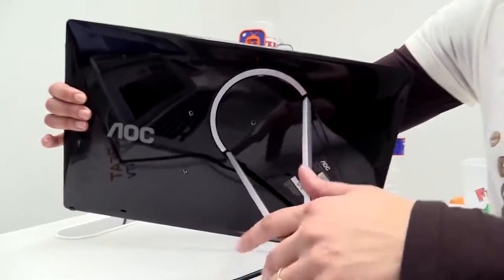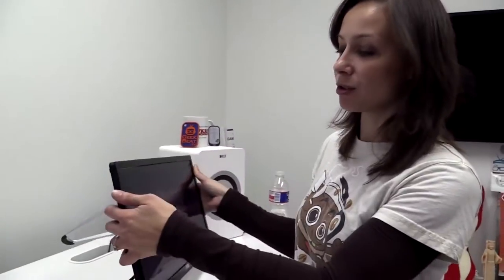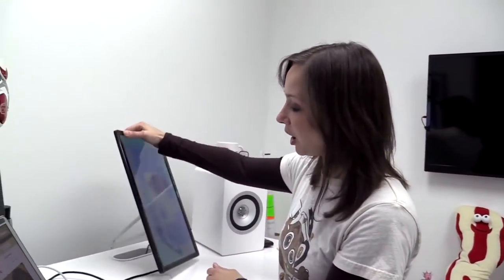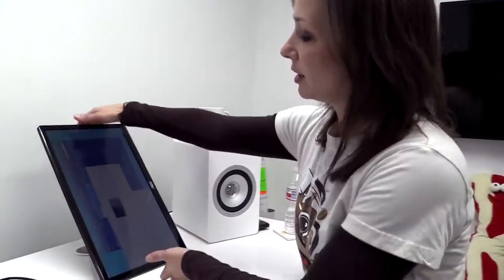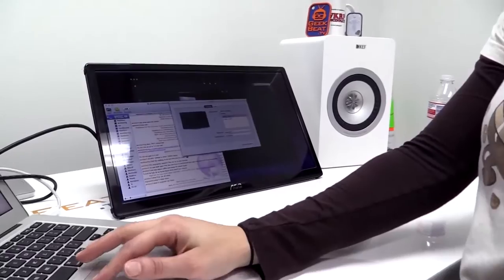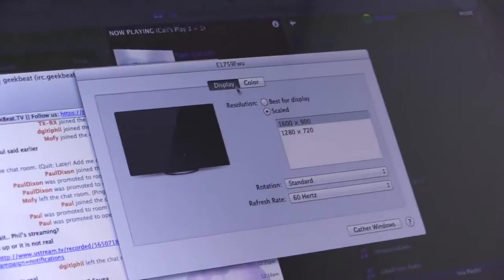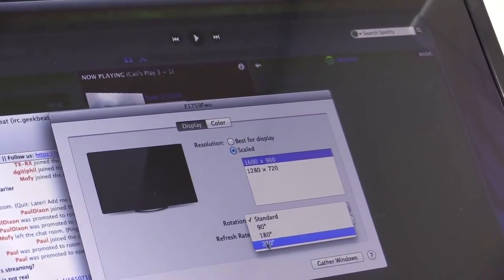I don't know if you noticed, but it has an aluminum stand here, and it won't just do landscape — it'll also do portrait mode. Just open up your display preferences, go to display, and you just switch that over. Voila.